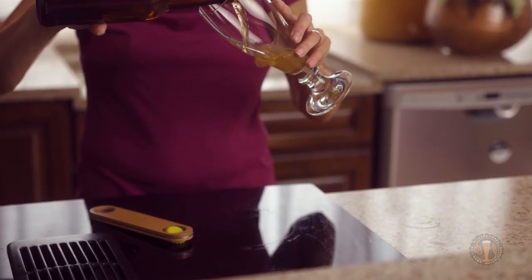Now that our fermenter is happily tucked away, we wait. And you know what I like to do while I wait? I relax, I don't worry, and I have a homebrew. Remember everyone, homebrewing makes life more delicious. We're here on the journey with you. Cheers!